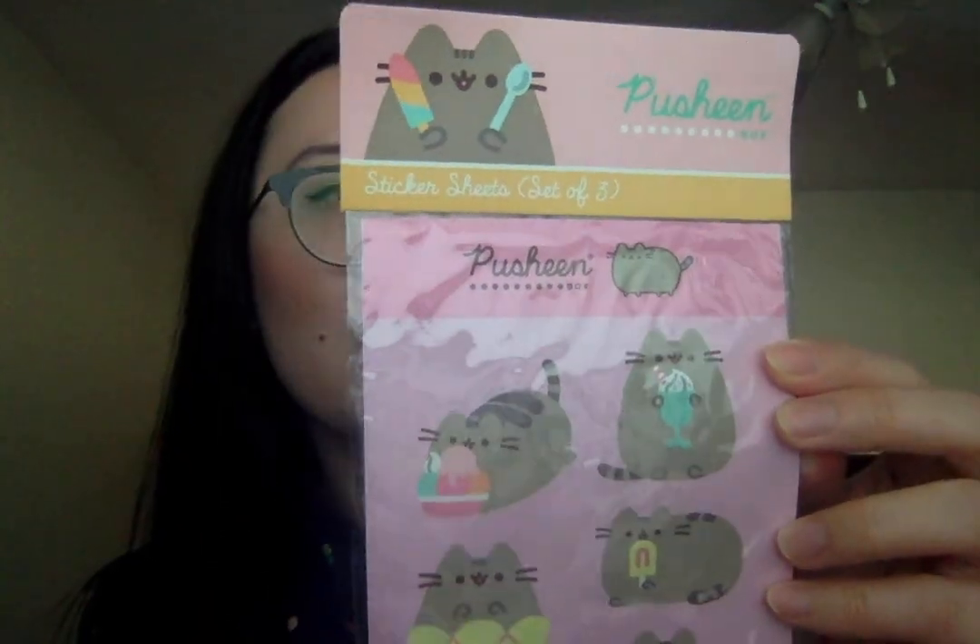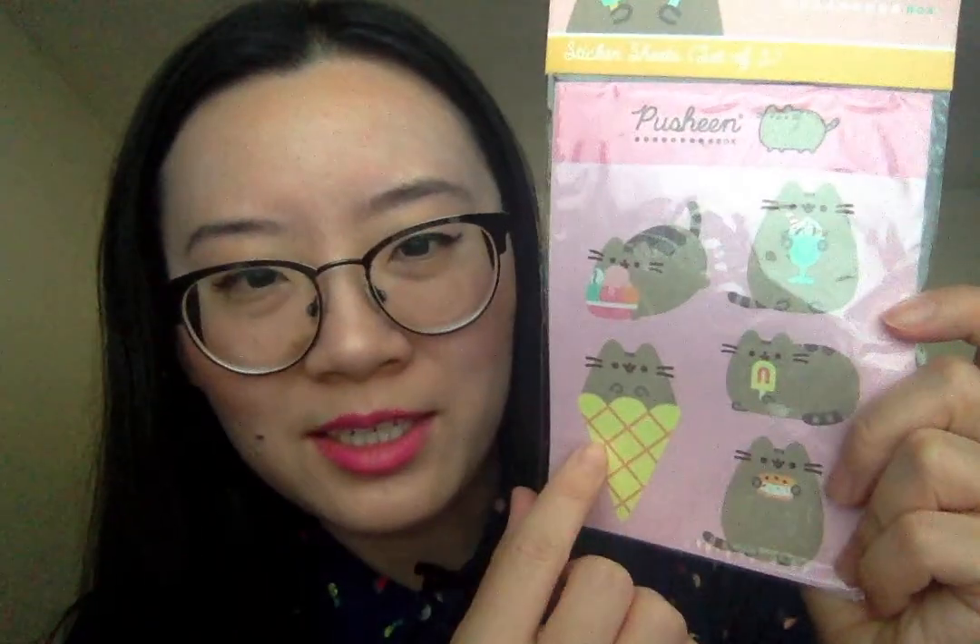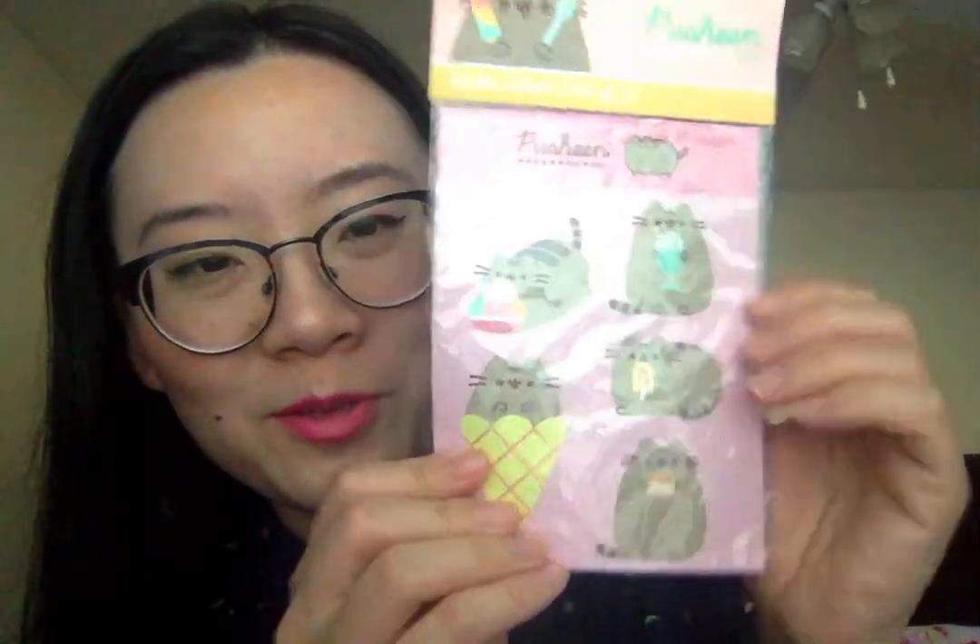The next item is the stickers. These are a Pusheen Box exclusive — there's a set of three sheets of stickers, and I believe these are decals. There's Pusheen with ice cream, another with an ice cream sundae, a popsicle, an ice cream sandwich, and him in an ice cream cone.